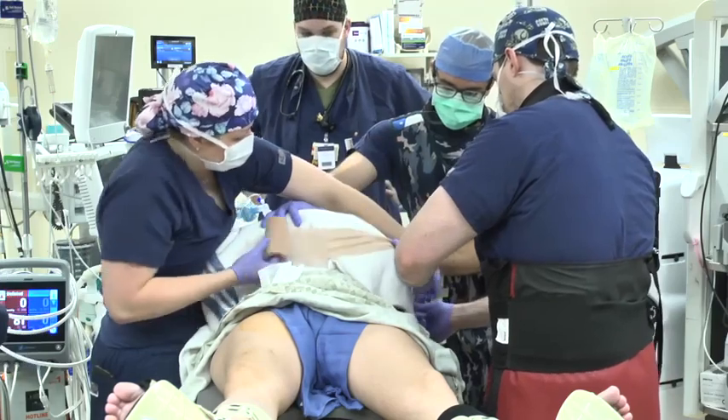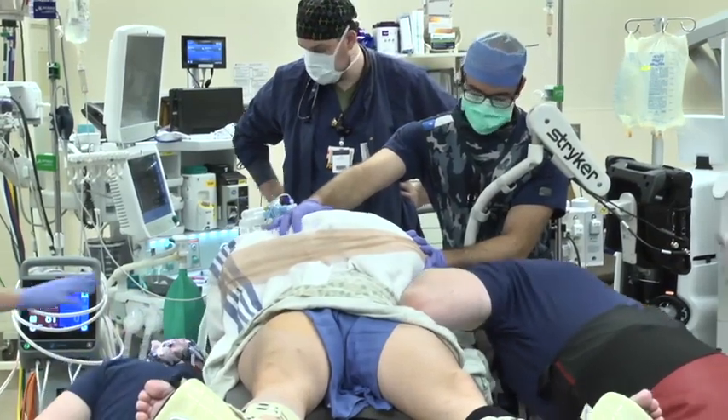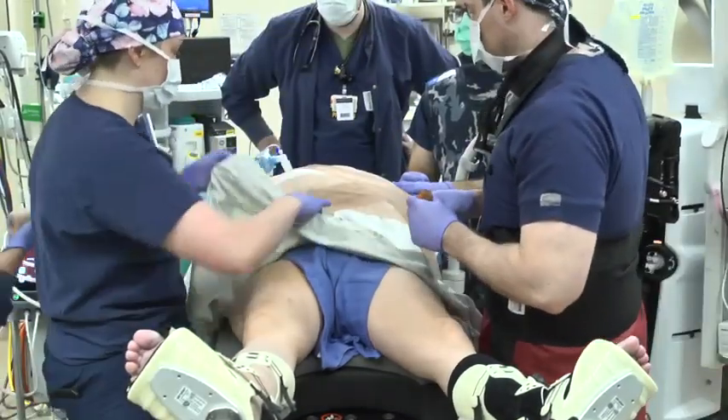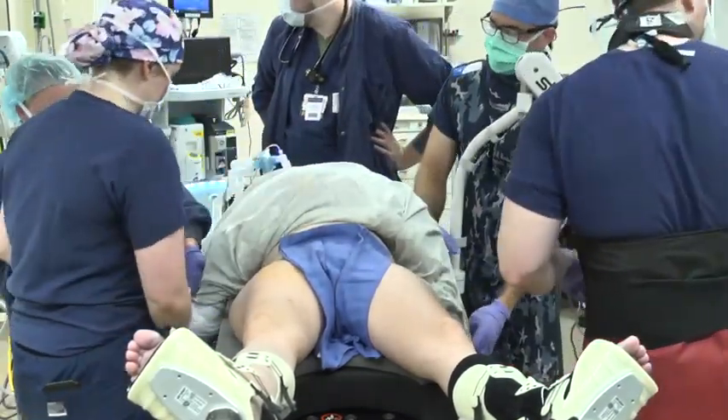The IV is then checked for continued infusion. A blanket is placed over both arms and secured into position with circumferential co-band. The patient's gown is then flipped up over the patient's arms and co-band once again used to secure the arms.